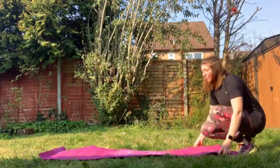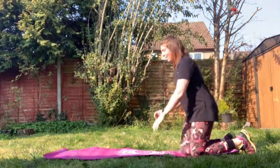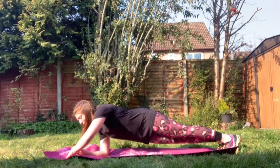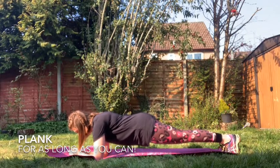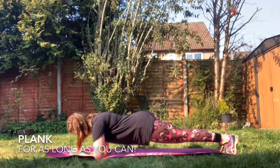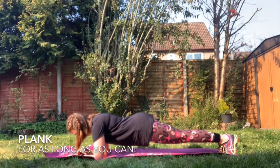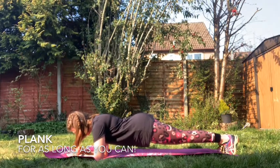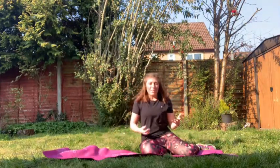So I've got my yoga mat out for this in the sunshine. Absolutely lovely. You can see I'm nice and flat. Okay, that was 45 seconds. See if you can beat me — you can do better than me. If not, try it again tomorrow. See how you get on.